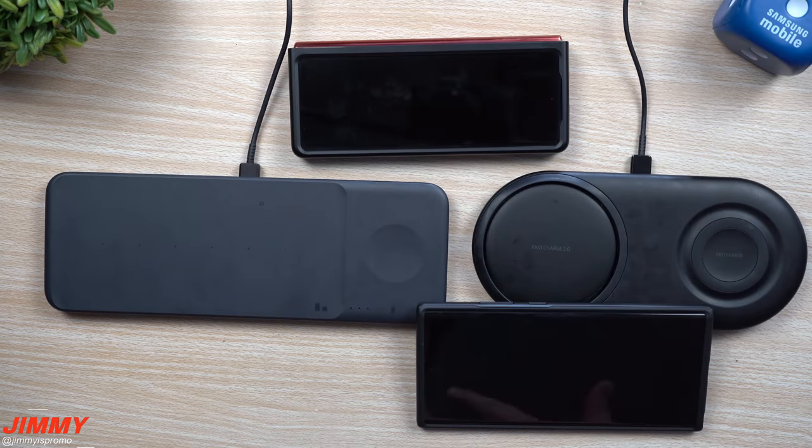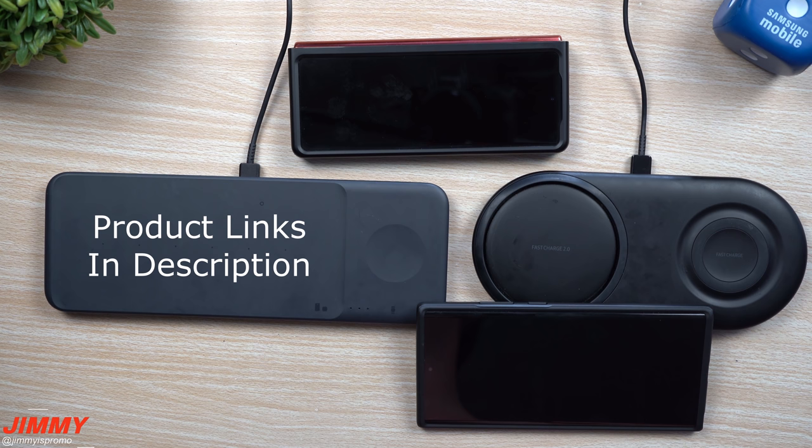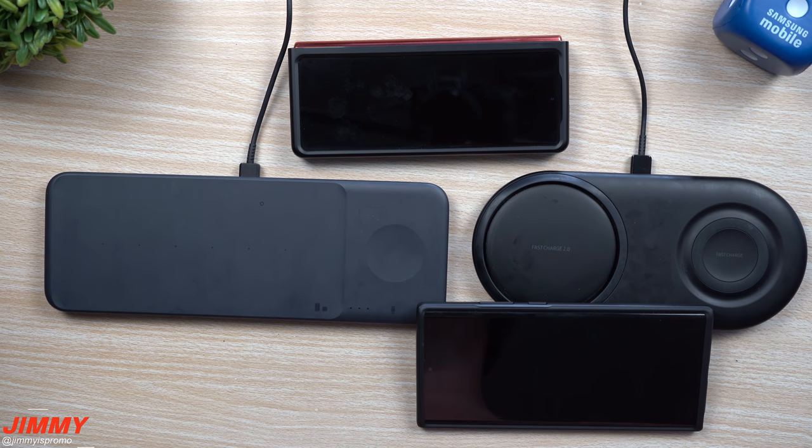Hey everybody, welcome back to Jamia's Promo, and today we'll be doing a quick test comparing the brand new wireless charger Trio versus Samsung wireless charger Duo. I've been asked a lot of questions lately on which one do I prefer, which one would I recommend, which one charges faster, which one is better.